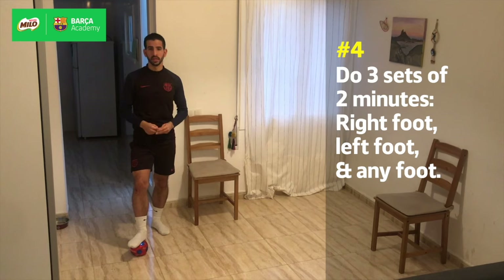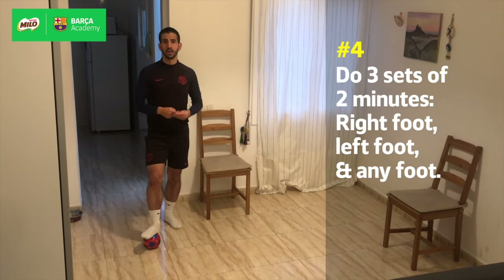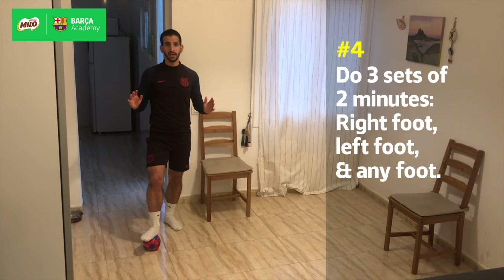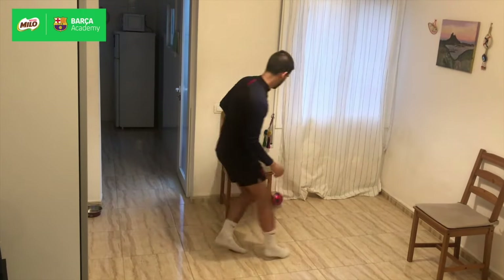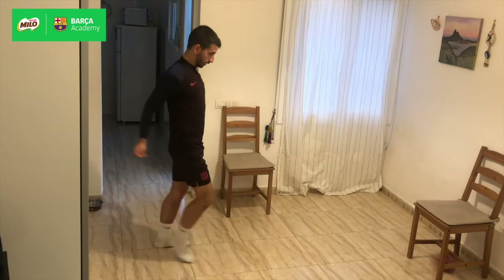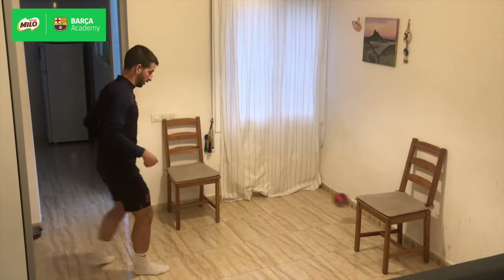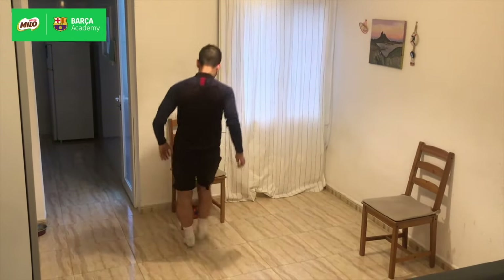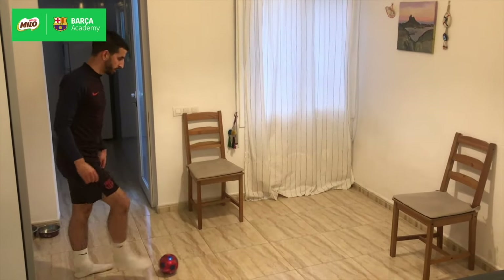The first set is gonna be for two minutes with the right foot. One point, two points. The next one is gonna be for two minutes with the left foot. One point, two points. And the final one for two minutes as well is gonna be with any of the feet. Two points.